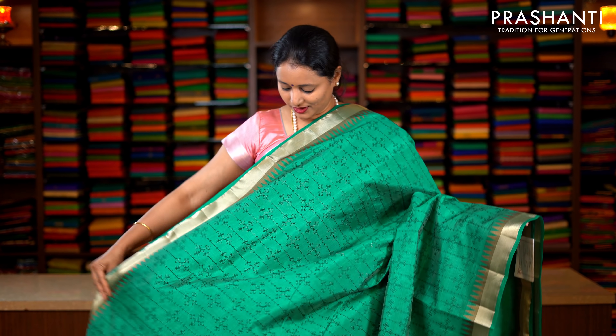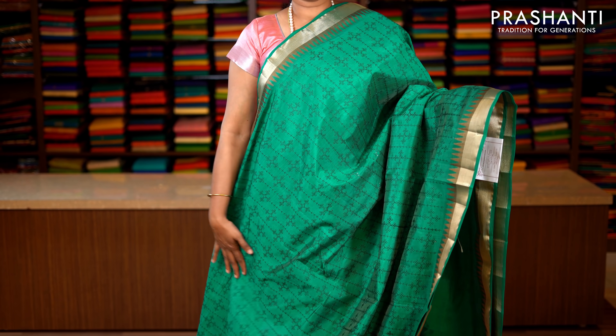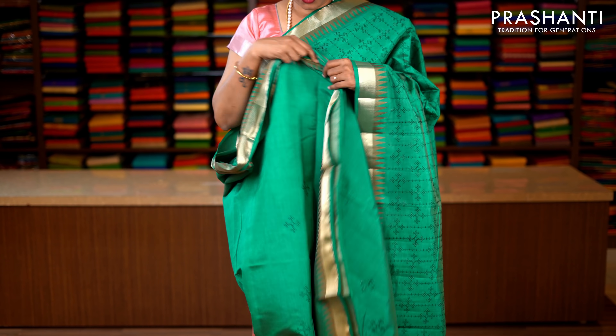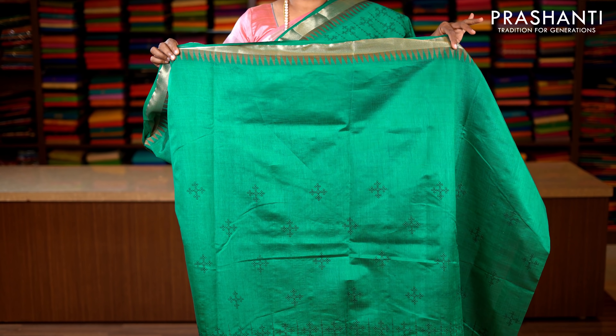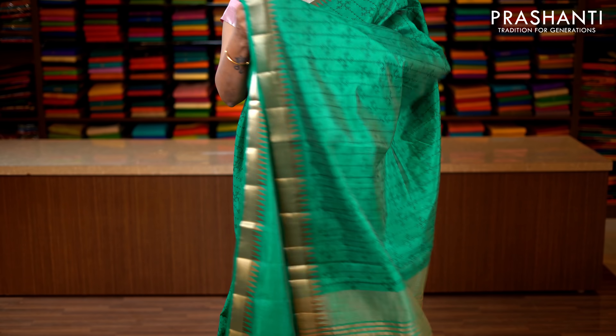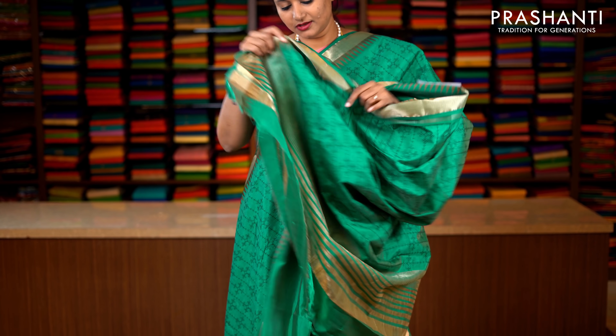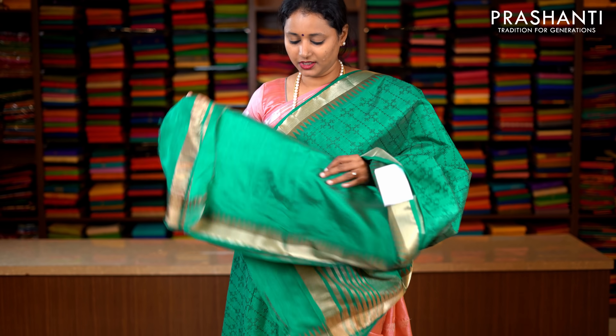Peacock green with bhavanji borders on either sides. Very pretty temple thread pattern running on either sides of the saree with an embroidered body. Very pretty floral embroidery with rangoli pattern running throughout the entire saree, with embroidery along the bottom part of the border. This has got a plain peacock green blouse. Priced at 1590.